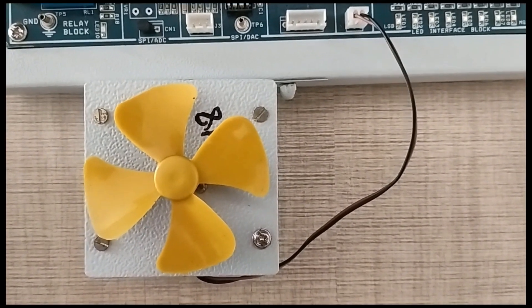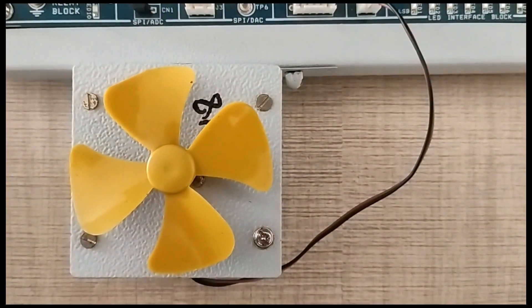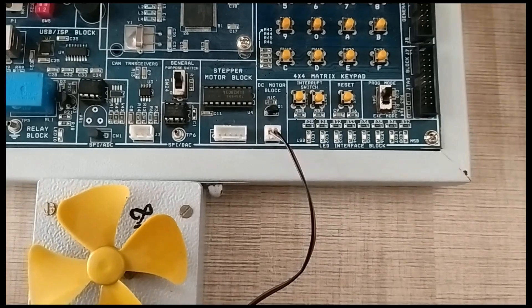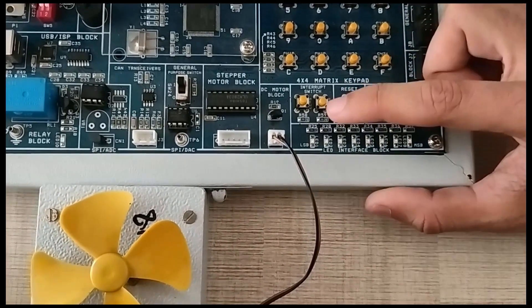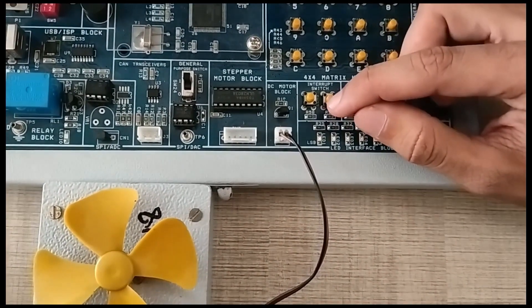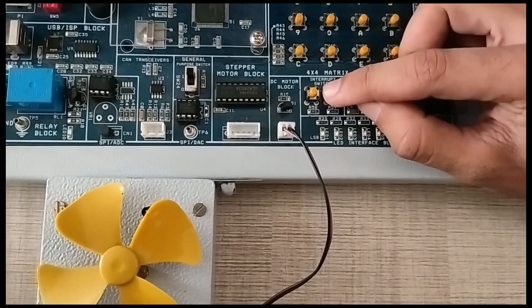This is the connection of the DC motor. After uploading the program, we have to switch it to execute mode. Then we have to press reset. Then we have to press this interrupt button two to three times.